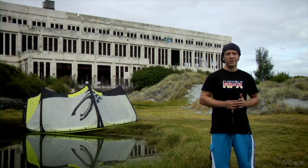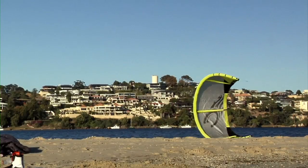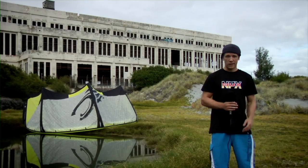It has great all-around performance. It's really stable in the air, has a huge hang time, great depower range, and it's really easy to relaunch. So it suits riders from beginners to pro rider level. Let's check out these features.